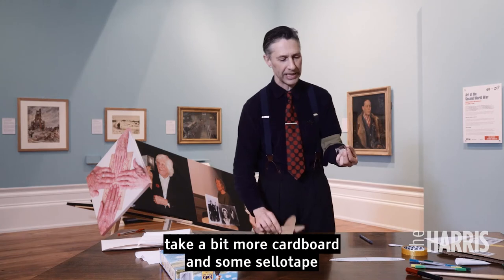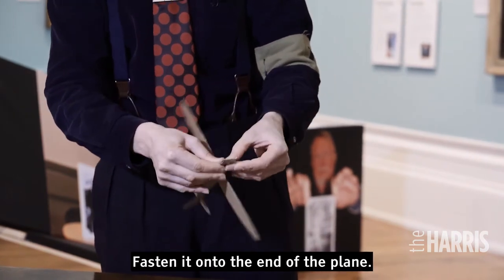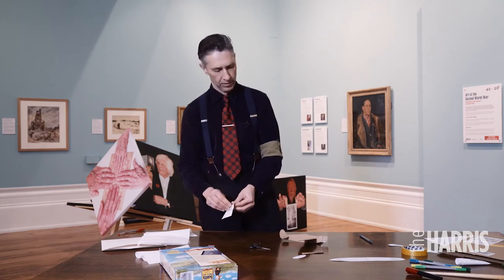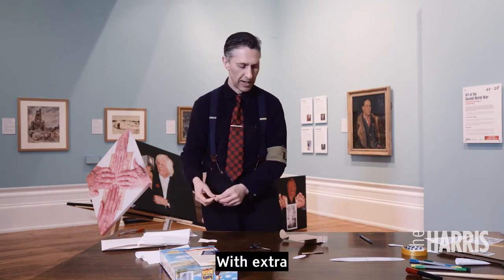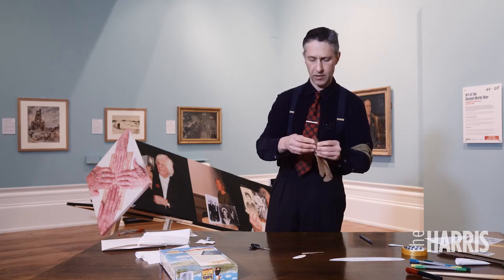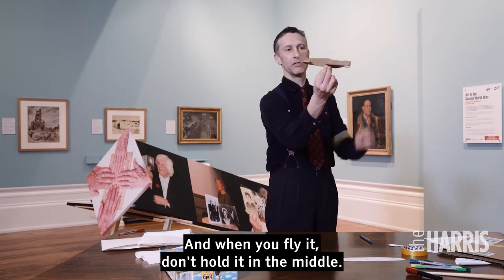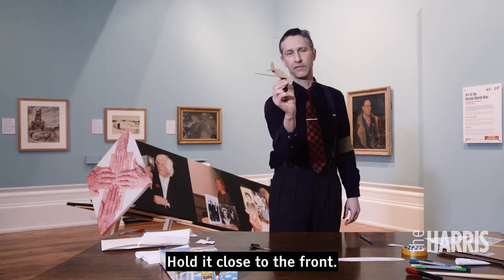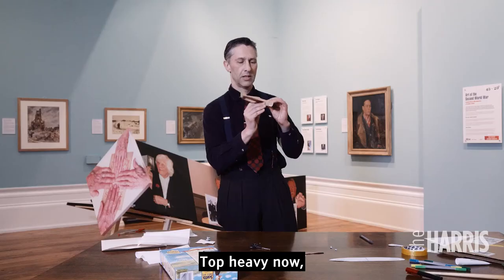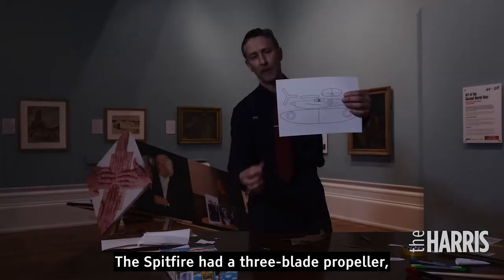Take a bit more cardboard and some sellotape and stick it on the nose of the plane. You might need to experiment with extra blue tack or something similar. When you fly it, don't hold it in the middle — hold it close to the front. Let's have a trial flight. Still a bit light at the front — keep adjusting until the wings are central and the balance is right.